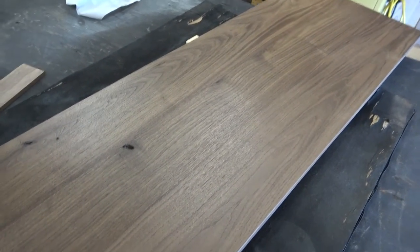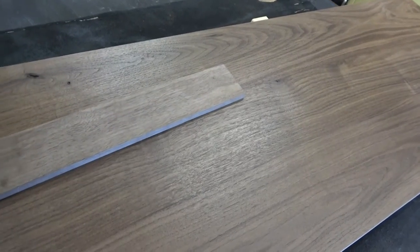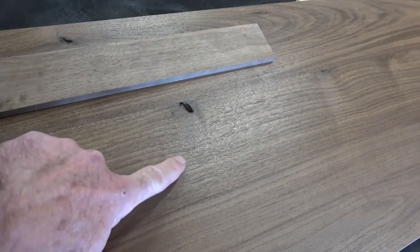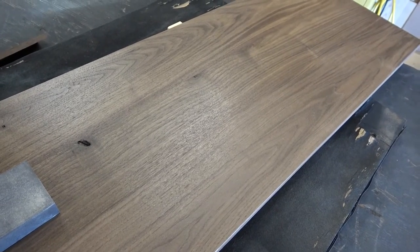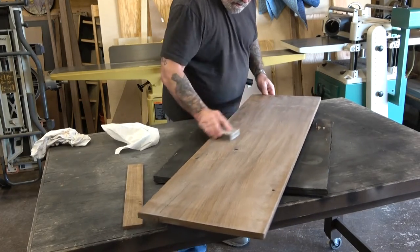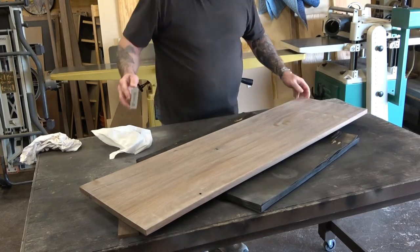Here's the first coat of the conversion varnish on the bottom of the bench top. It's a water-based finish but it dries pretty clear — you can see it pretty much keeps the color but you can see some light reflecting off the finish, and this is only one coat. I'm going to sand it up with this 220 finishing sponge to scuff it up a bit, then shoot another coat on the bottom and flip it over for three coats on the top. Sanding cuts down the orange peel and makes the next coat come out smoother.